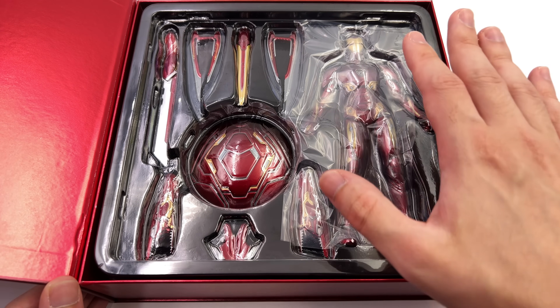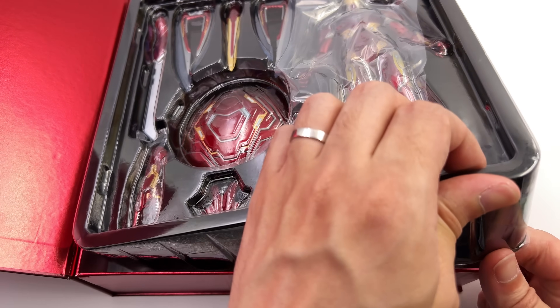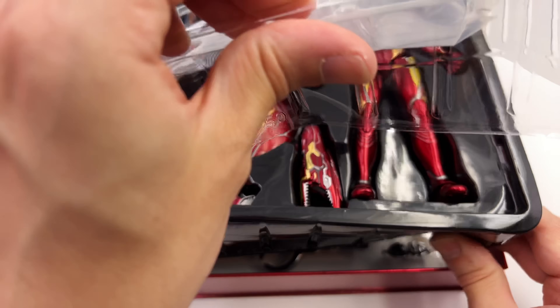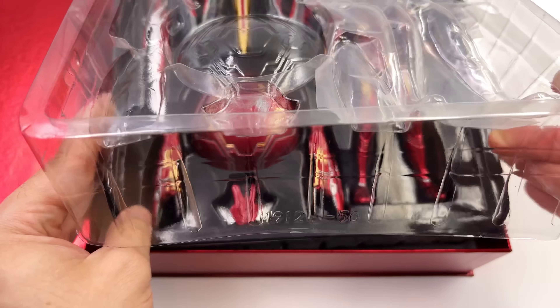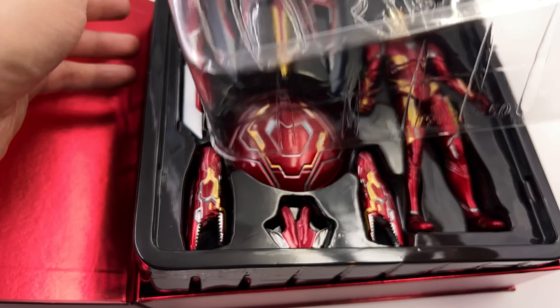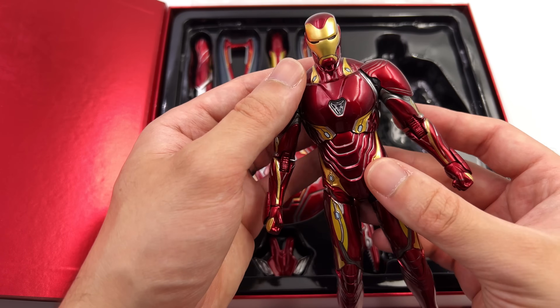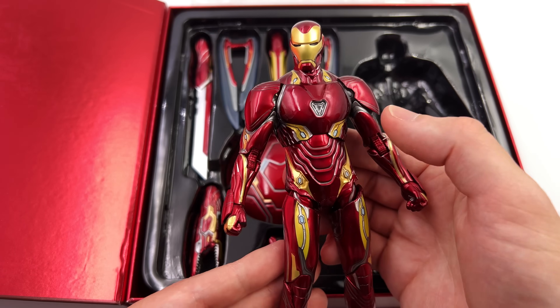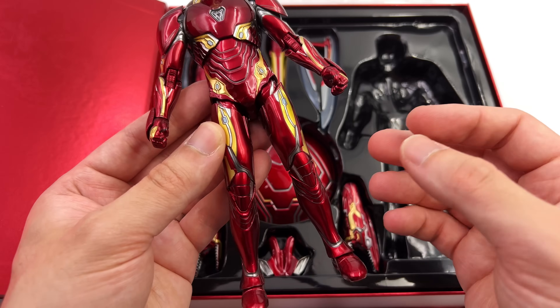On the inside you can see the Mark 50 himself plus a few of the parts and pieces. He does come with another tray down below. This might be the most jam packed release from ZD Toys that I personally have ever seen. I hope going forward we start to see more of these deluxe releases — first in hand impressions are pretty darn positive.